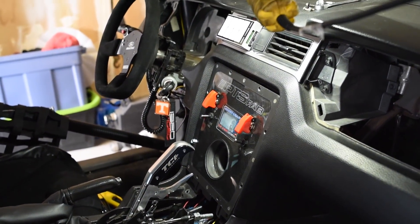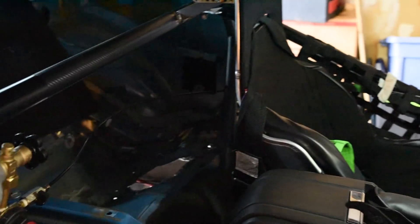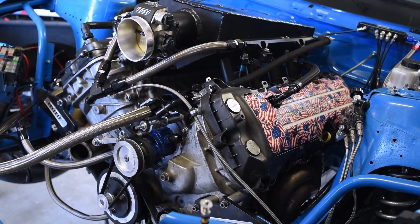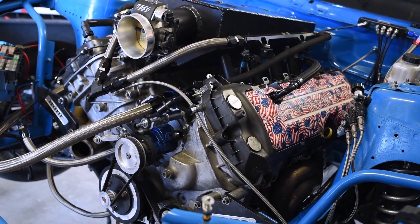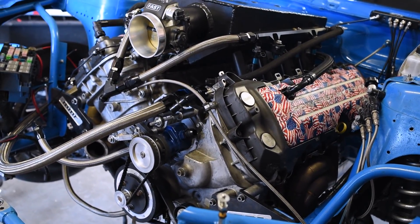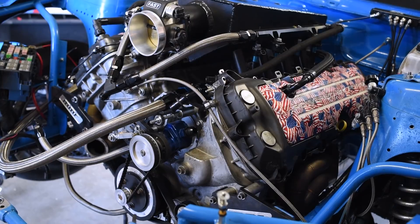That's pretty much wrapped up on the heads. Running cam lockouts on it — so variable cams are locked out, no go. Compression is 10.4 to one.